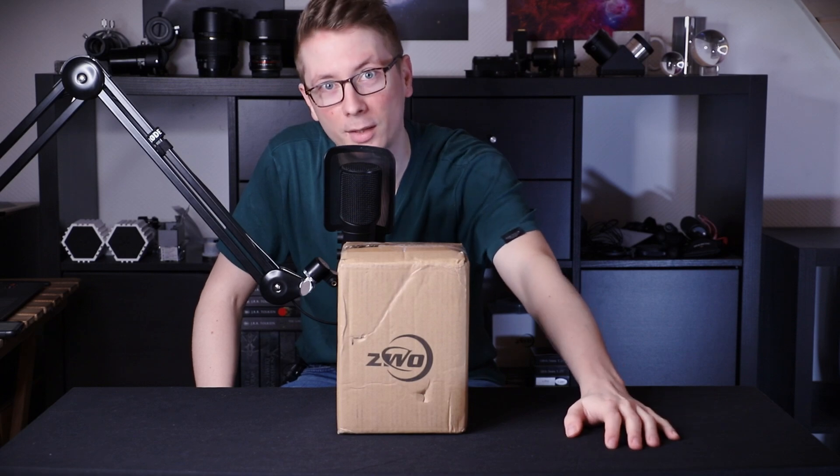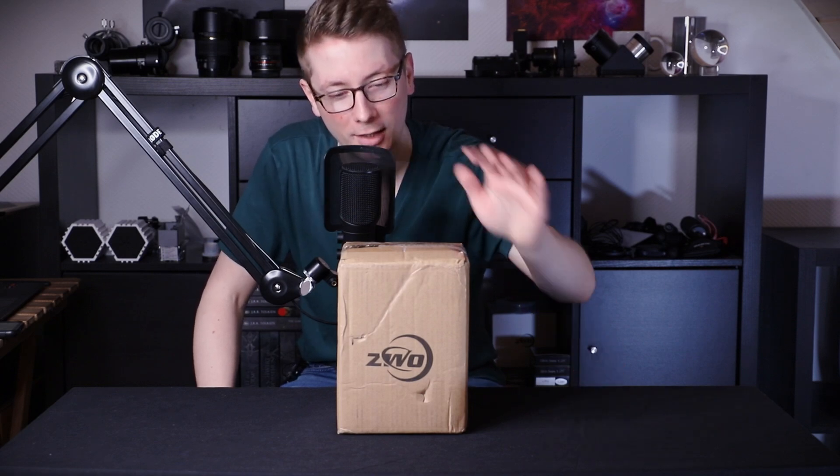Hi AstroAddicts, my name is Tim and welcome back to AstroAddict. I just got this package from China.